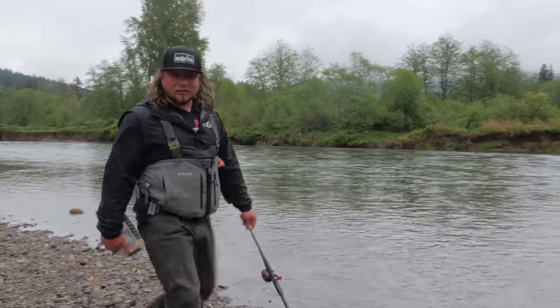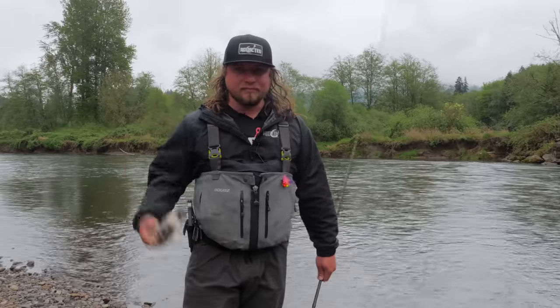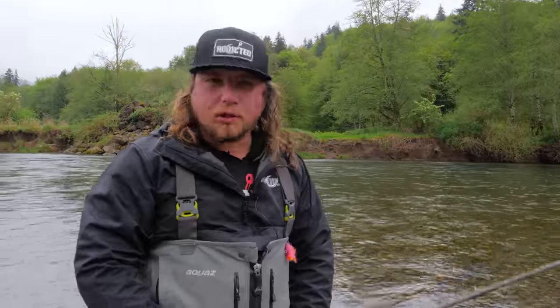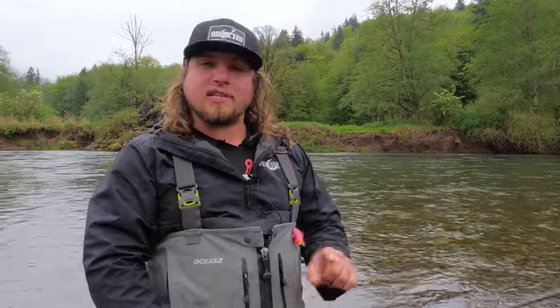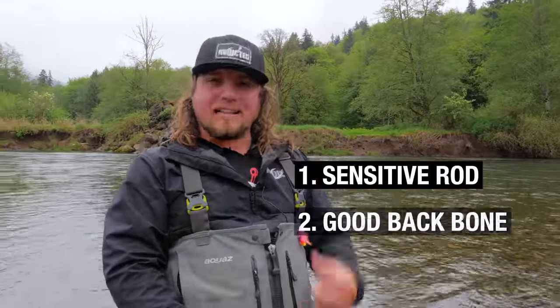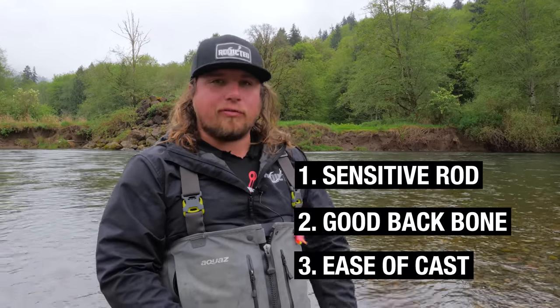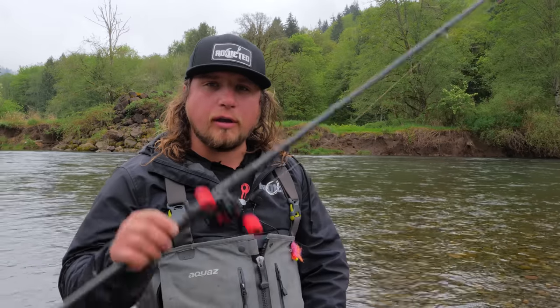Now it's time for my all-time favorite — the spinners. Rod selection is so important for spinner fishing: you need a sensitive rod, something with good backbone for big fish, and something that casts well. What I have is an Okuma X-Rod 9'3 — an 8 to 17 pound rod in a bait caster. The spinning option of this rod works just as well, or even better, but when throwing big spinners for bigger fish with lighter tackle, I personally prefer the bait caster.